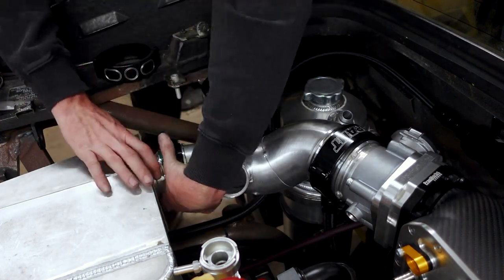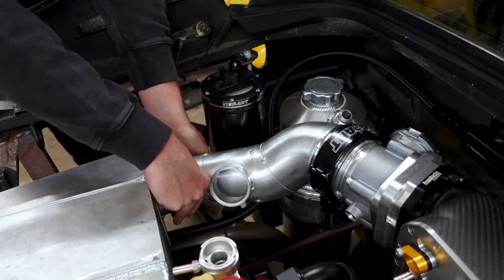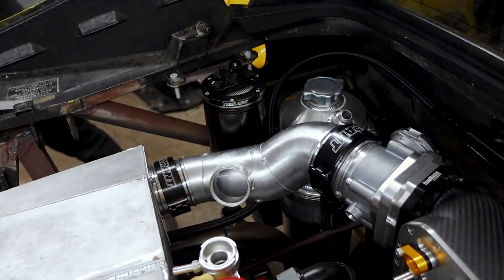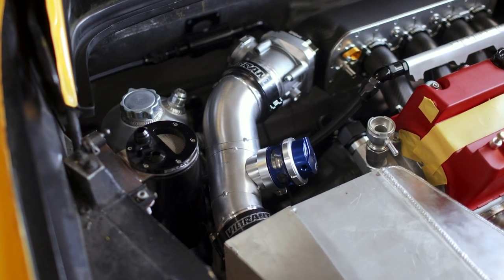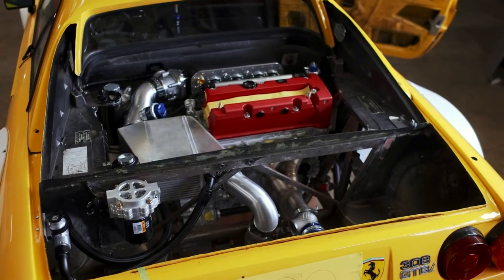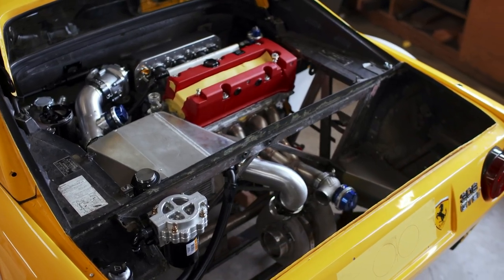With the charge piping all wrapped up, it's time to install the Vibrant HD clamps and get this thing all mounted into place. The complete charge pipe system with the blow-off valve installed looks incredible in the engine bay, and this offers the first time I've been able to step back and look at the entire charge air system complete.